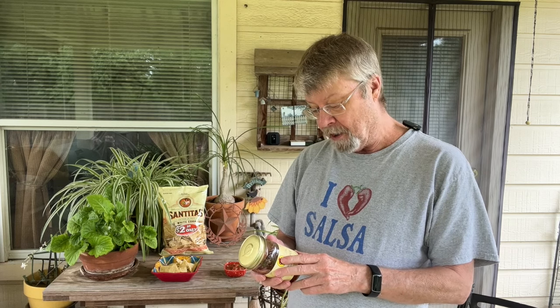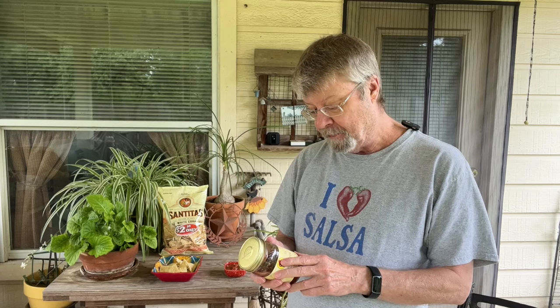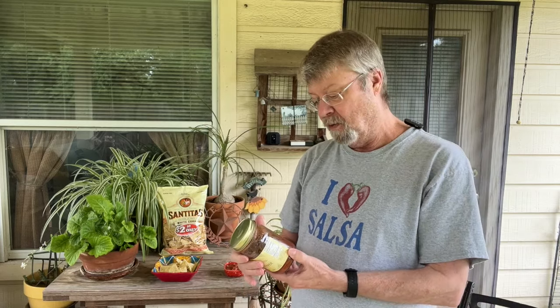Here are the ingredients: diced tomatoes, water, onion, Serrano pepper, tomato paste, vinegar, sugar, salt, garlic, and spices. Pretty much it. And I like that it's actually in a mason jar, so I'm going to reuse this jar.